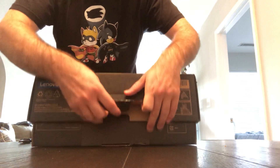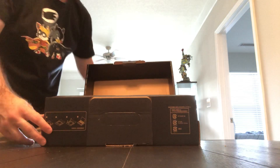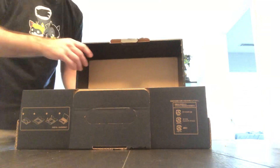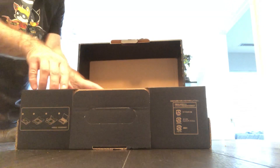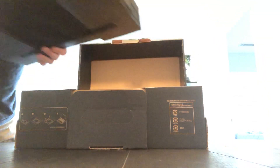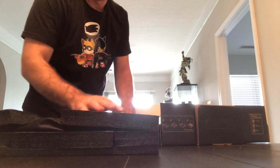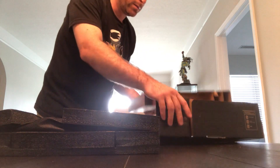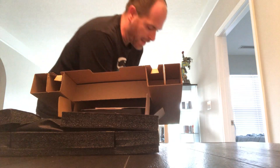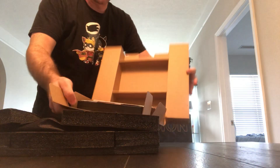I already cut the box so it'll be easier to get into. The first thing I noticed when I got this is the considerable weight — this thing has some pretty serious weight to it. It's a nice sturdy cardboard box. I think I opened it upside down, but anyway, here's what seems to be the laptop with nice thick styrofoam protection.